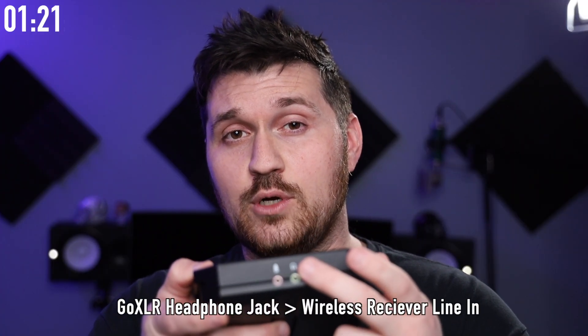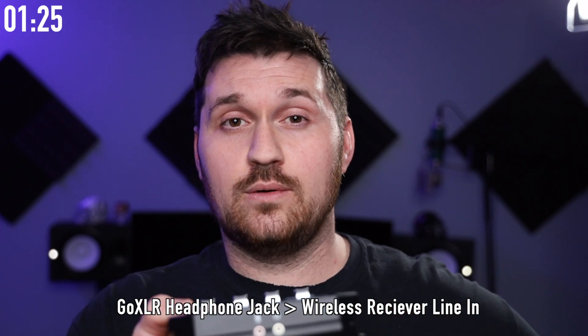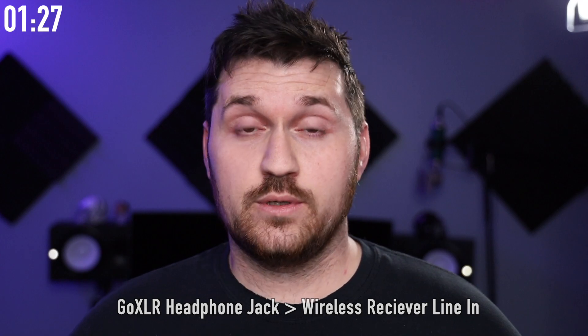And if you're like me and you use the Arctis Pro wireless headset, or any headset with a receiver for that matter, you're going to want to use another audio cable to go from your headphone jack on the front of your GoXLR Mini to the line in on your wireless headset receiver. And now we must dive into the software to complete the routing.